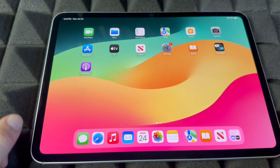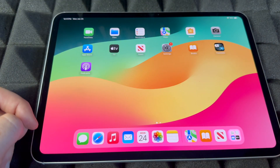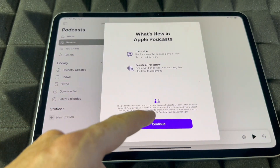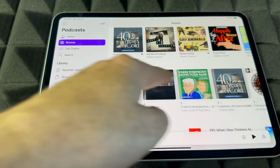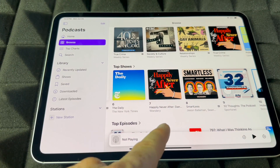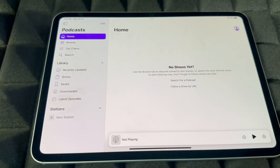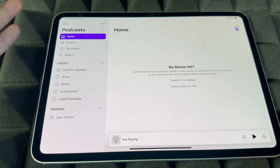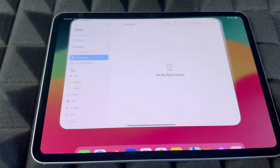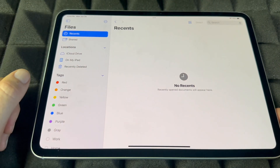For Maps, keep in mind you guys can download Google Maps as well, so you don't have to use the Maps app provided by Apple. For Podcasts, these are free so you guys can go on and listen to anything — just play it. You can see all your shows at home, and you guys can browse and search up anything you like.